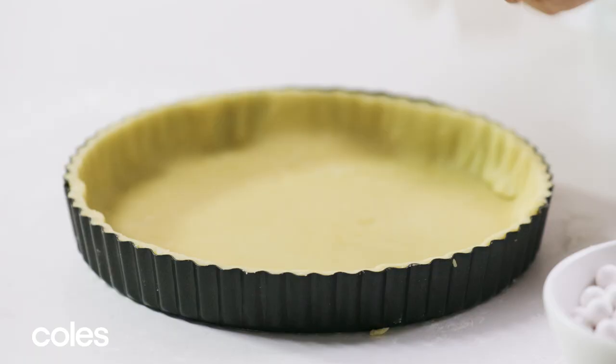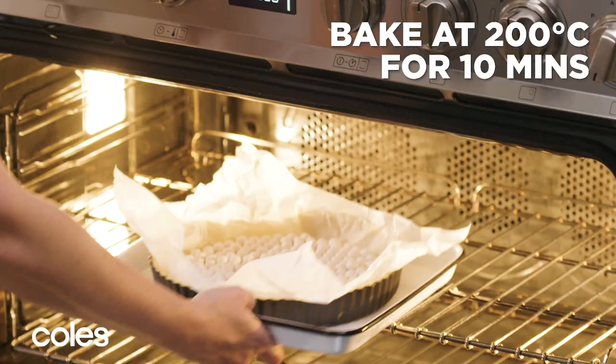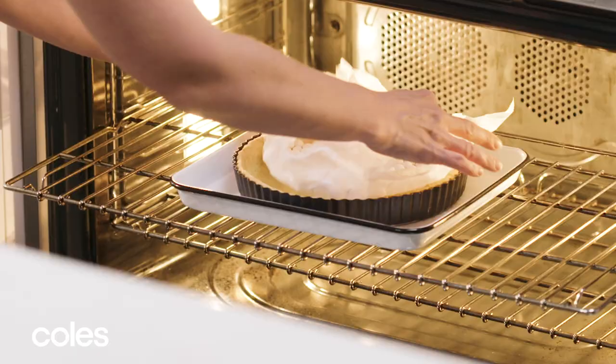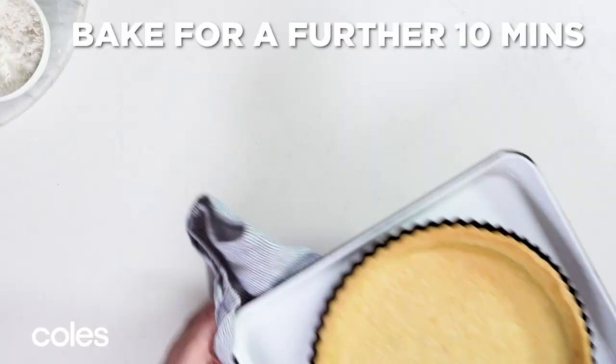To blind bake the tart case, line it with baking paper and fill it with pastry weights or rice. Bake on a baking tray for 10 minutes. Then remove the paper and the weights or rice and bake for another 10 minutes until the pastry is light golden.